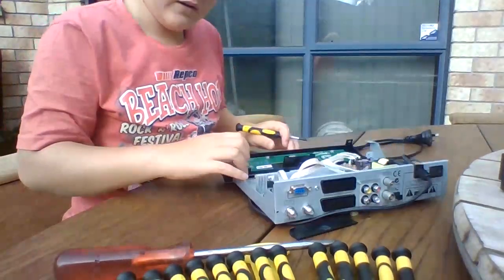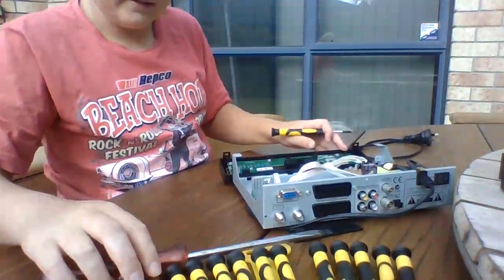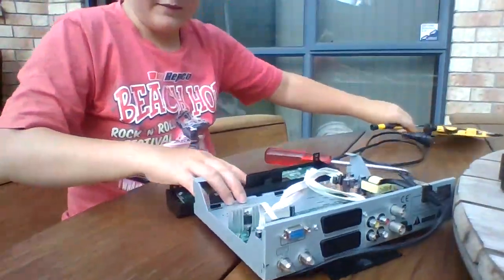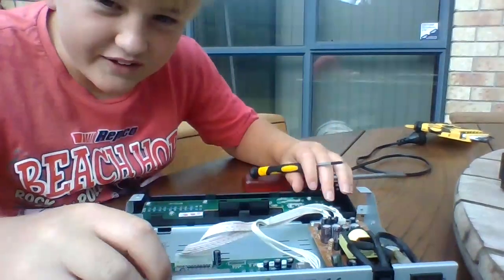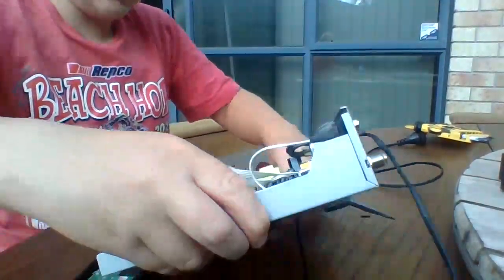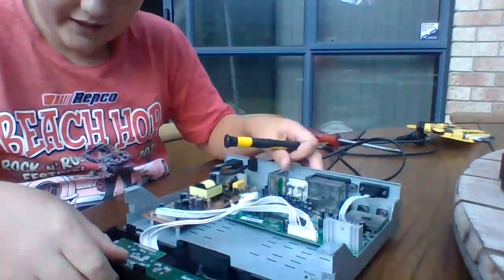Then what you want to do is get your screwdriver thing. I really need to get a better camera — I'll try to bring it a bit closer so you can see everything clearly.